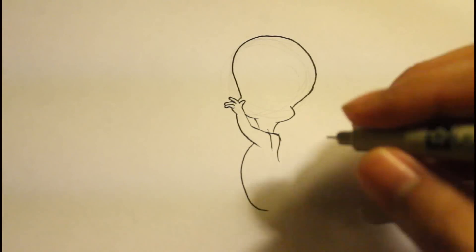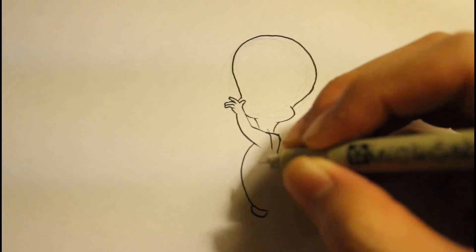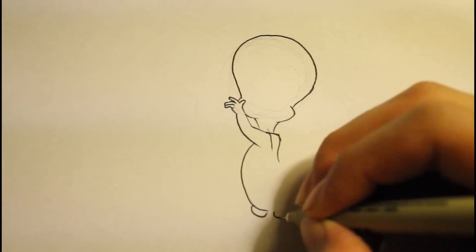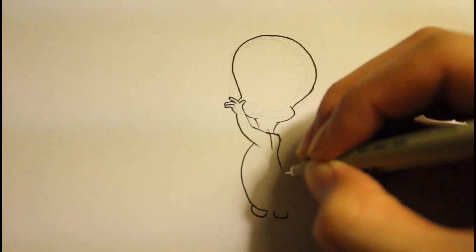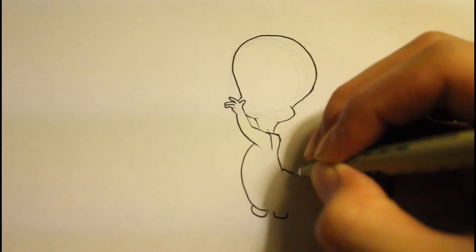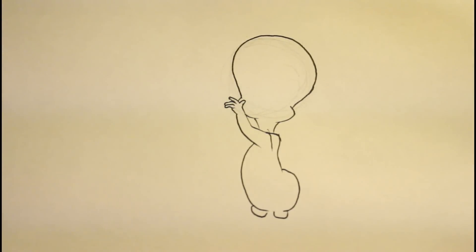Once you've got the stomach down, we're going to draw her leg. We're going to draw kind of like an egg shape right there. Then we're going to draw another, kind of like an egg shape over here - this one will represent her feet. Let's expand this line a little. Then we're going to draw kind of like the back - it's a circle line curving down and in. That's like the back right there.